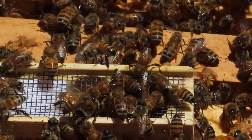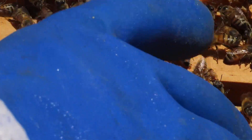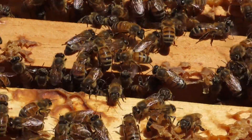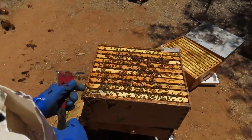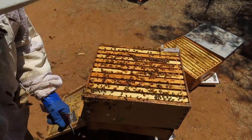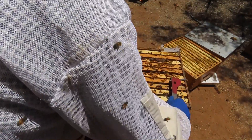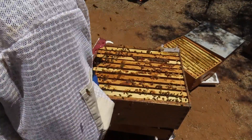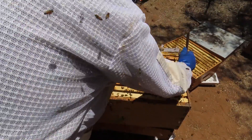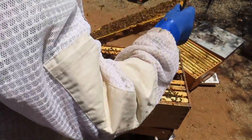Before we actually put this in the colony, I want to pull out a couple of frames and just look for any eggs. We're going to remove this queen cage and pull out a couple of frames from the center. This colony has been queenless for the last four days, so theoretically we should not see any eggs or even very young larvae.